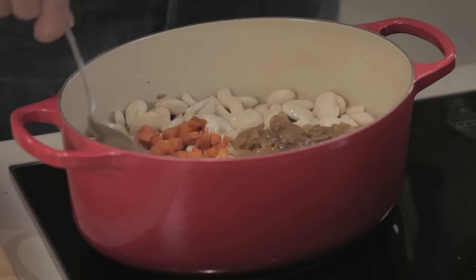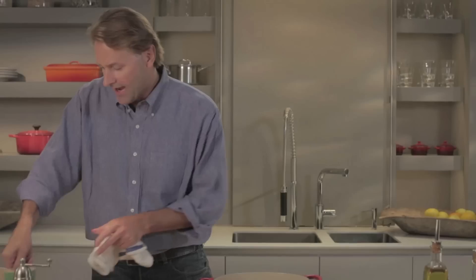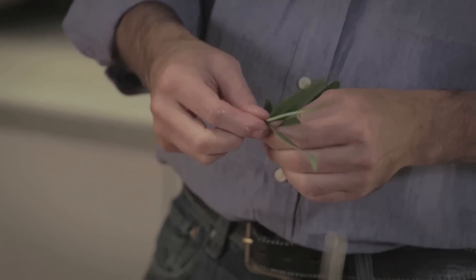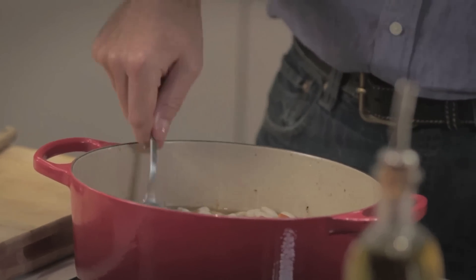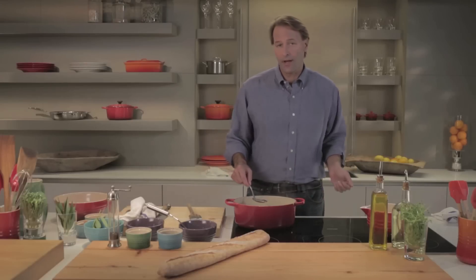I've also added some onion — brown flavor, sweetness of the onion. I'm going to add some carrot to the stew for sweetness and flavor. And then last, we're going to add a couple of bay leaves. They add a savoriness to the dish that I really like. I simmer this for about 30 minutes on the stovetop, and then I pop it in the oven and forget about it.